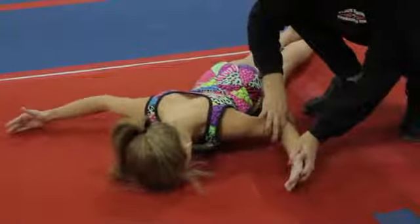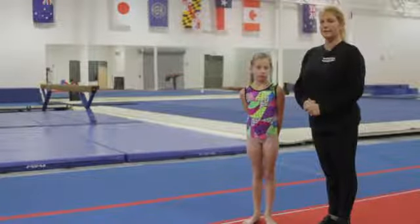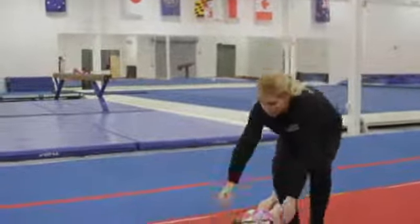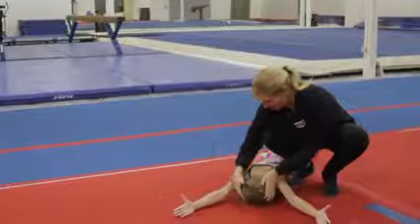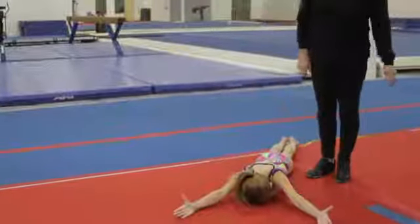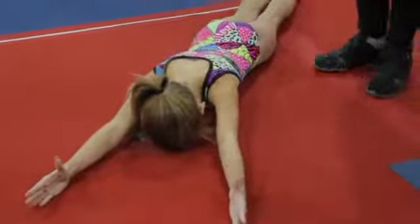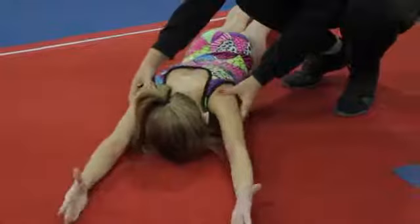We're going to start with one that we do on the floor. We shorten the name up and call it VMWs because of the arm positions. Maddie's going to lie on her stomach. She's going to put her arms up in the shape of a V with her thumbs pointed to the ceiling. She's going to keep her body on the ground, and she's going to lift her hands or thumbs straight to the ceiling as high as she can. If the gymnast is stronger, we would add some weight, but we want to make sure that the form is correct and that she's lifting her arms through the shoulders as high as she can.